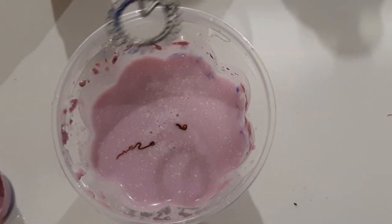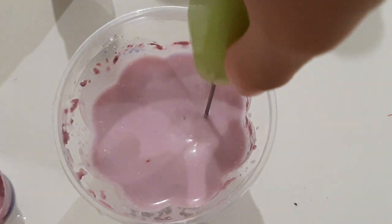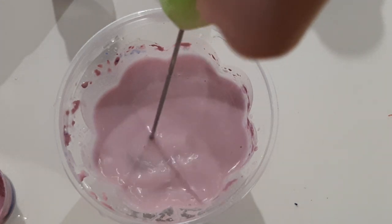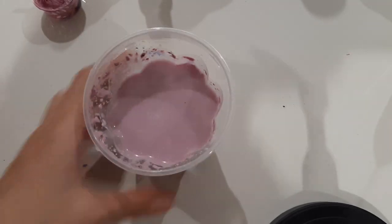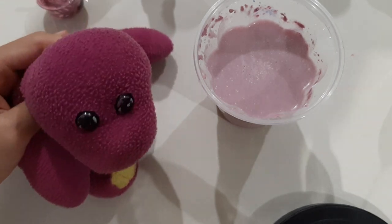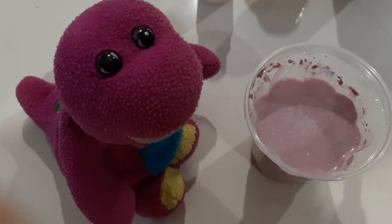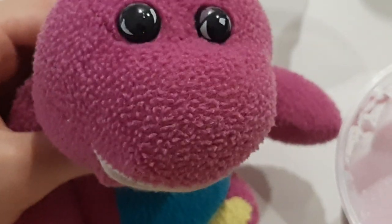I think we should mix it. Mmm, tastes pretty sweet and good. Though I taste the recipe a bit more, I don't think I'll throw up. What? You thought something was going to happen? Of course not. Not to me.